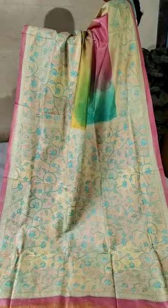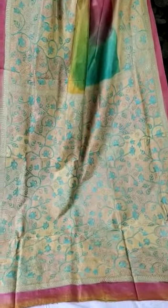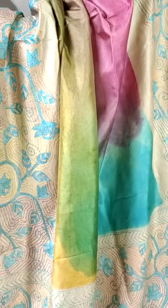This is a very unique and exclusive pure mulberry silk hand kantha stitch embroidery sari. This is the pallu portion, featuring nakshikatha embroidery all over the pallu with a beautiful rainbow concept.